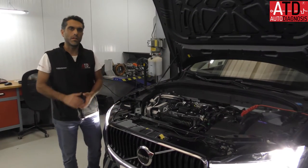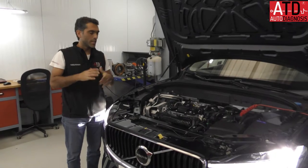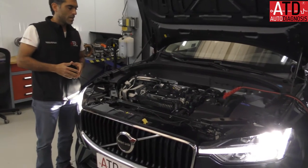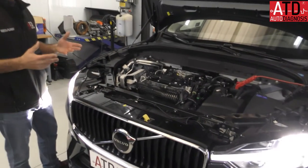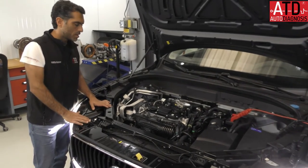Hello, welcome again. My name is Angelunda and this is the ATD YouTube channel in English. Today we are working with a Volvo XC60 mild hybrid technology. I'm going to show you the different components of the hybrid system.